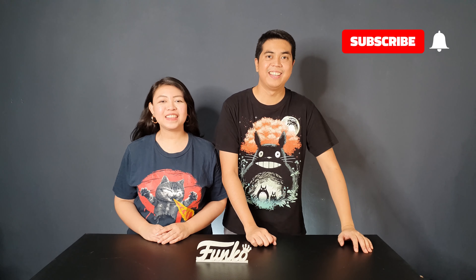Hey guys, I'm David. Hi, I'm Kathleen. And welcome to Out of Box Collector where we unbox and review different kinds of collectibles.